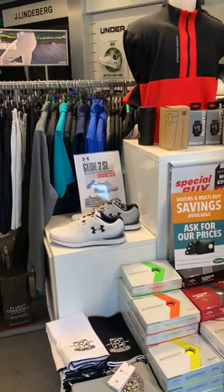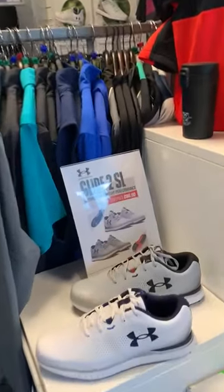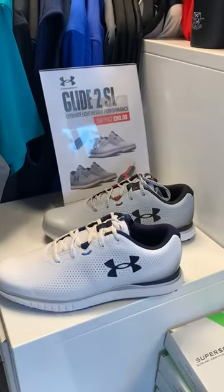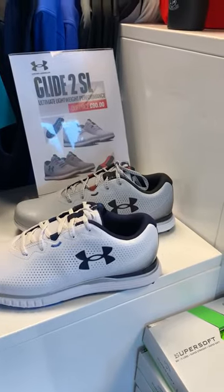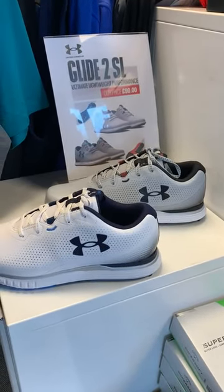Hi guys, Ben here from Verilum Golf Shop. Hope everyone's well. I'm just going to show you today our new Under Armour Glide 2 shoes. You may be wondering why they're called Glide - that's because they offer a zero gravity feel, which literally means you glide around the golf course, very easy and lightweight.